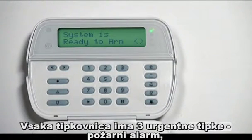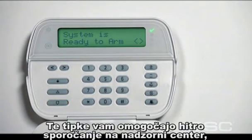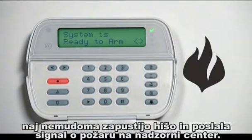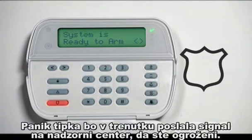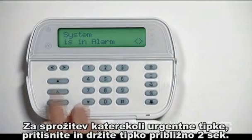Your keypad also has three emergency keys: fire, auxiliary or medical, and panic. These keys offer a quick way of communicating your issue to your security monitoring service so they can dispatch the proper authorities. The fire key immediately sounds the siren, warning everyone inside, and transmits a signal to the security monitoring service notifying them of the fire. The auxiliary or medical key immediately transmits an emergency signal informing them of your medical emergency. The panic key immediately notifies the security monitoring service that you are fearful of an imminent personal attack by an intruder. To activate any of the emergency keys, press and hold the key down for two seconds.